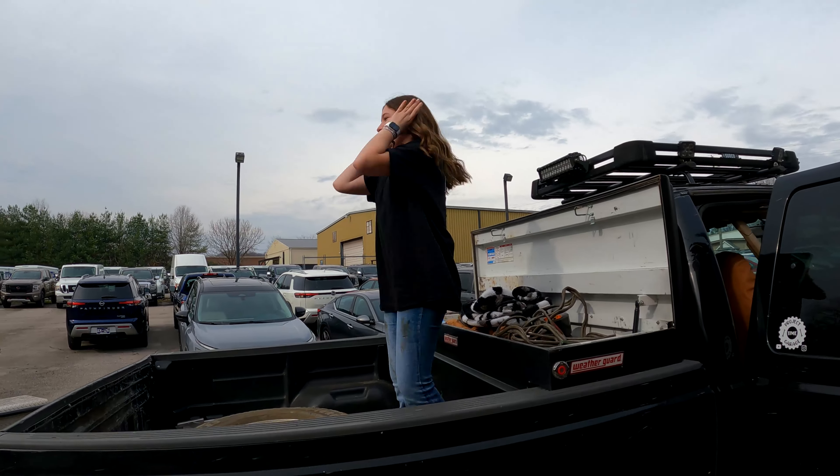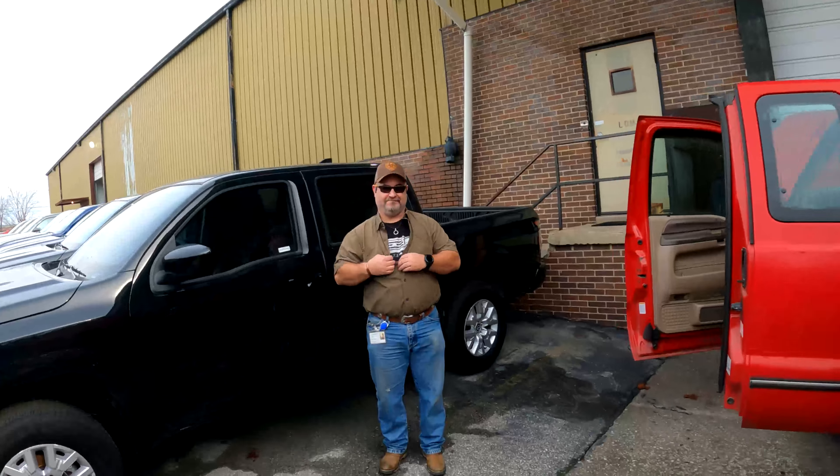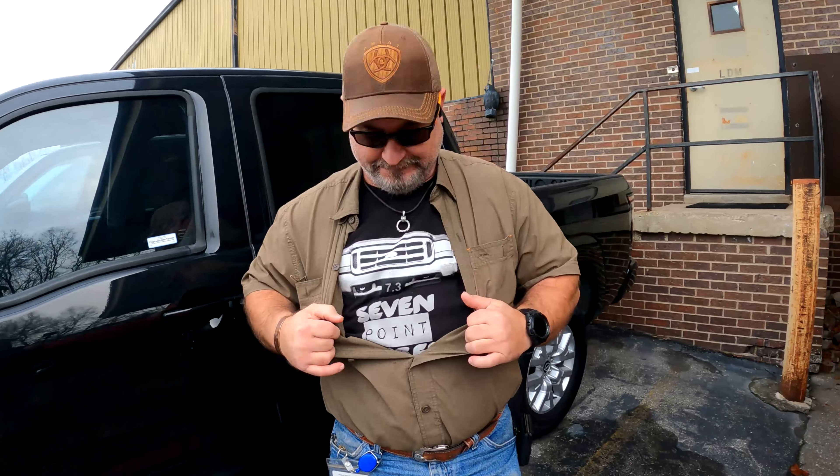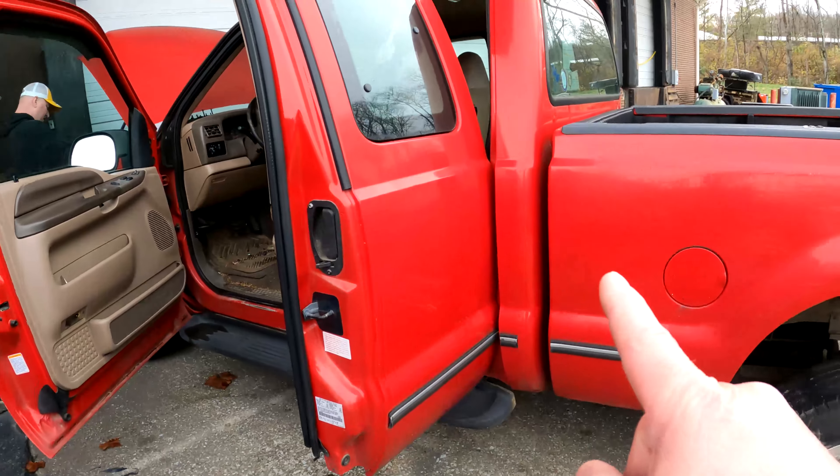Look at that - sporting the Project Time Garage shirt. You can get those on my Teespring store, by the way. And look - more people. See, that's the 7.3 shirt right there.